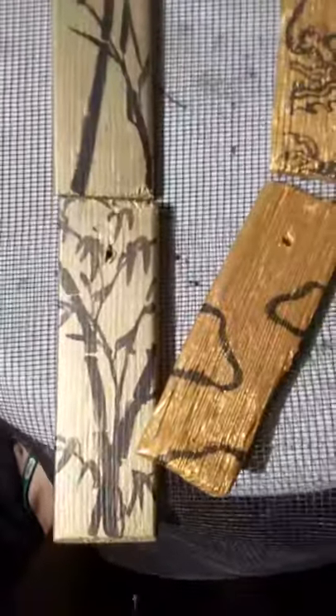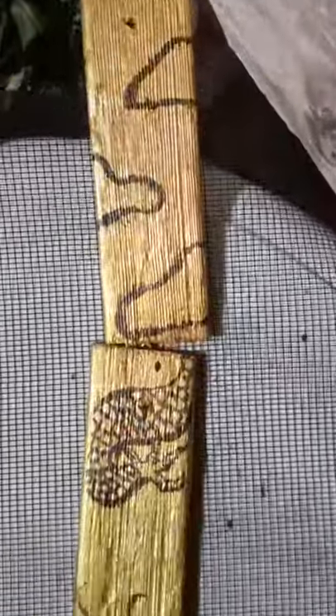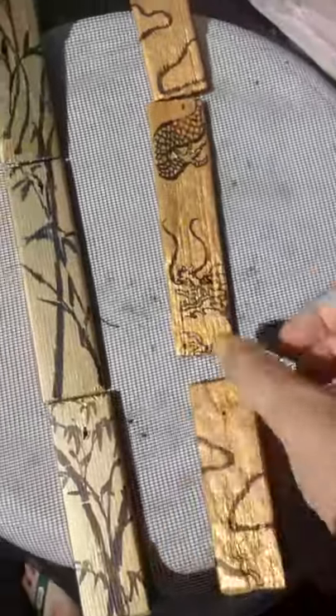So after a few practice draws like these, I painted my pieces. Let me show you — dragon, bamboo. Let me show you the other side.